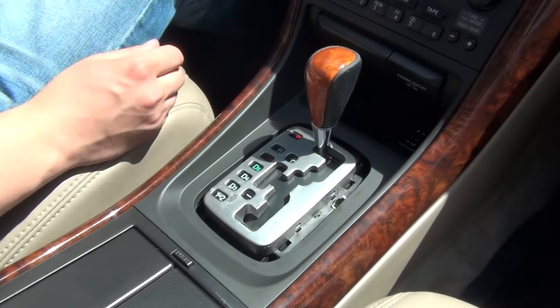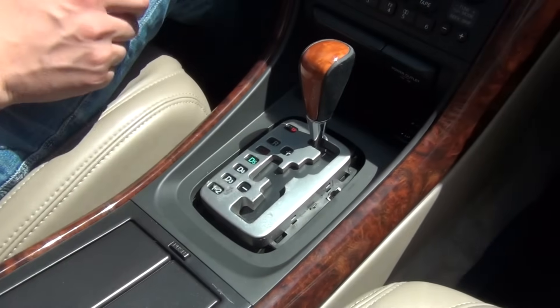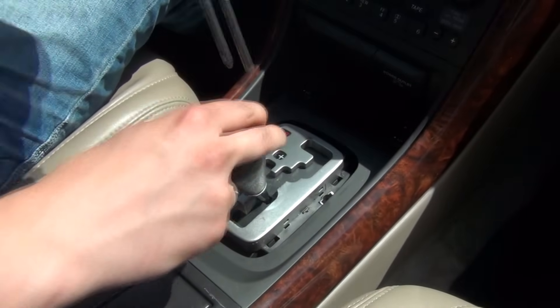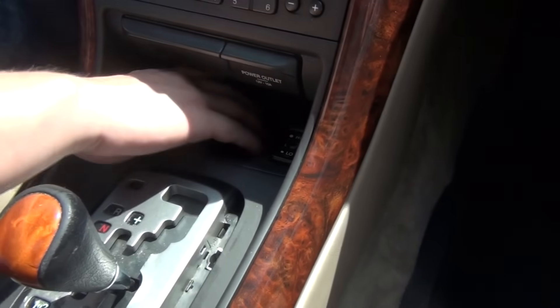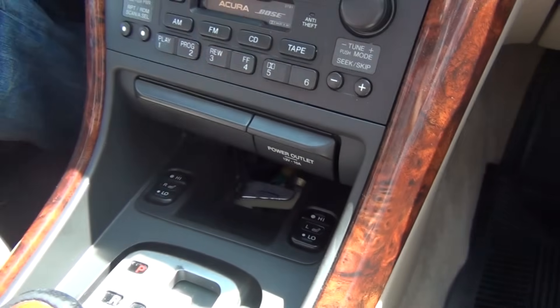Make sure that the car is on the foot brake so it doesn't roll anywhere, because we're going to have to put it to neutral — even lower to drive. We're going to remove this panel here where you have the heated seats. There's this small piece that we're going to first pop off; it just comes off like that.